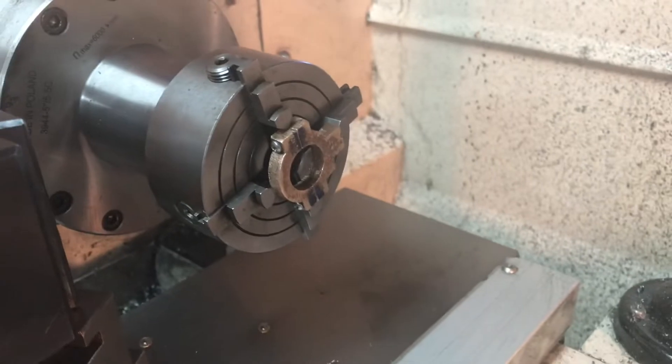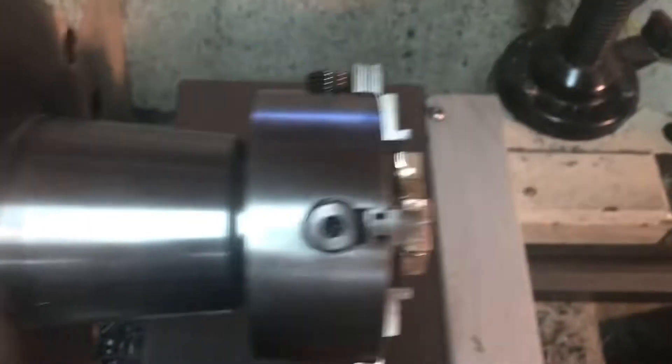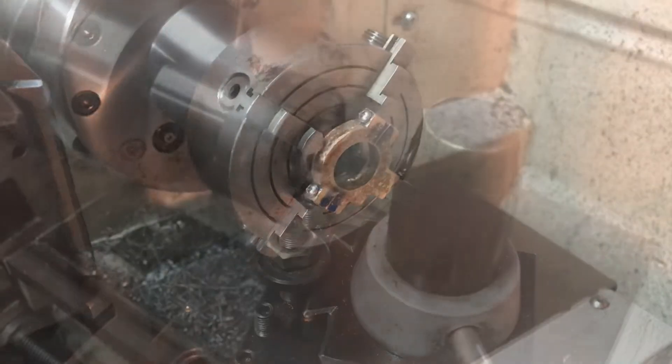I'll just remove the standoffs and run it. You can see a little bit of wobble, but that's not a perfect circle. If you run it this way — you can see it's pretty flat, pretty flush. It's tight, so I think we're ready to do it.